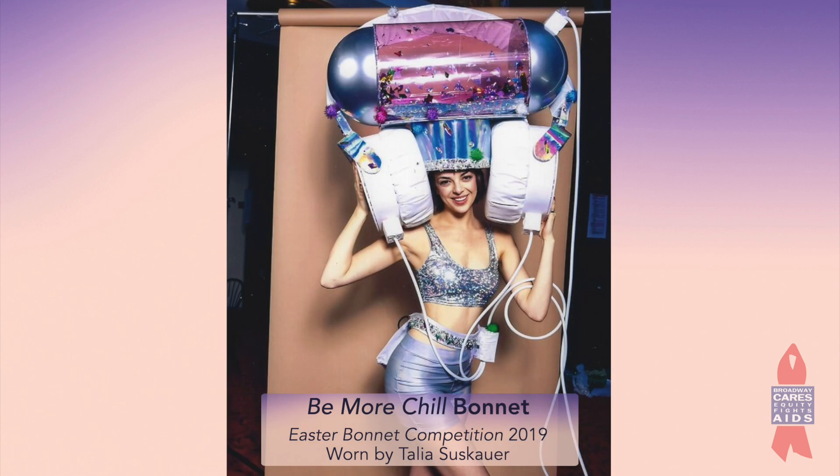Hey everybody, it's Billy! I'm getting ready to build an Easter bonnet to represent all of us while we can't be in our theaters doing multiple bonnets this year. The base of it is going to look like one of our fabled red buckets. Since I can't get into any of our theaters to steal a red bucket, I'm gonna have to fabricate one. So I'm gonna start with this — it's the base of the bonnet I built last year for Be More Chill.